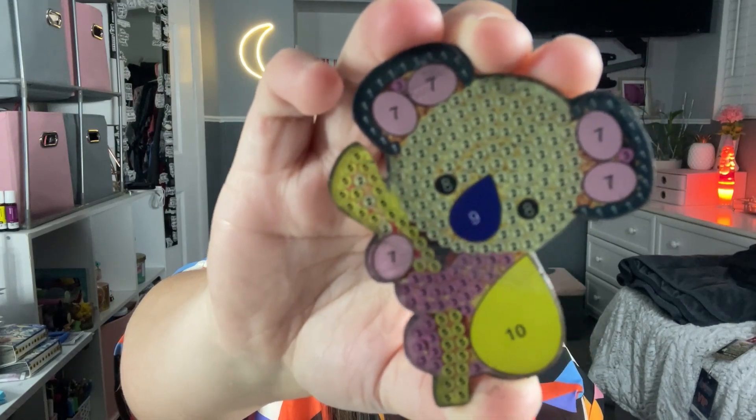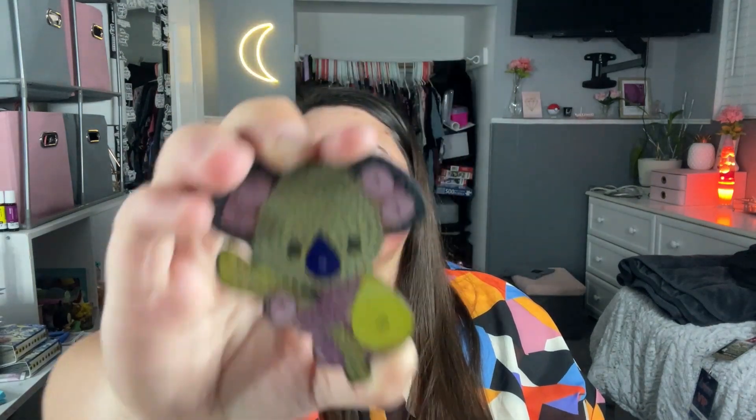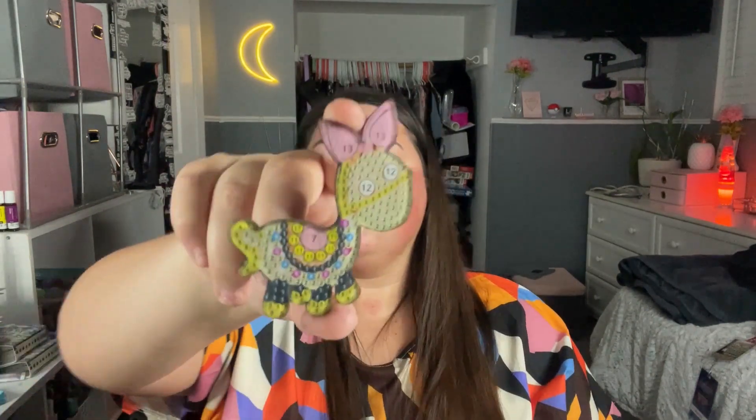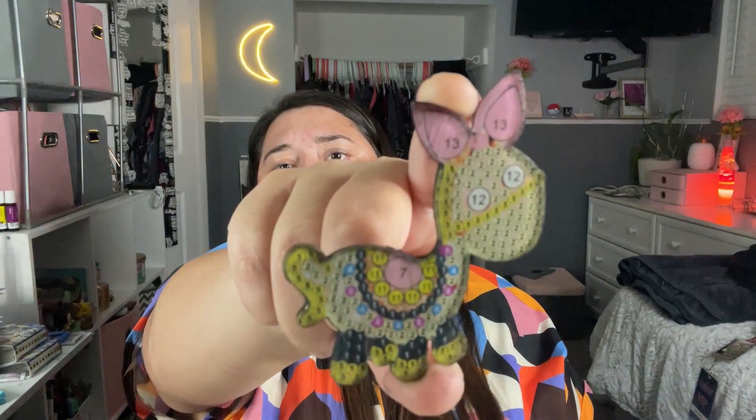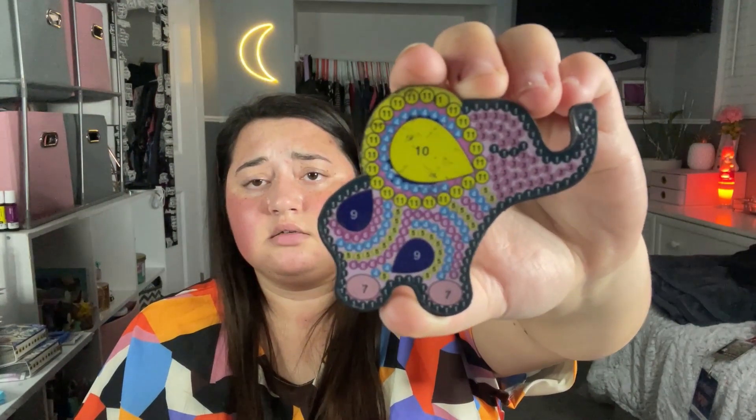They're not really stickers, they're like shapes — special drill pieces, and they're really thick. Look at this koala — it's a special drill piece and it's solid! It also came with this piggy bank, and what looks like a donkey or maybe a horse, and an elephant. All of these are super thick — small but thick.